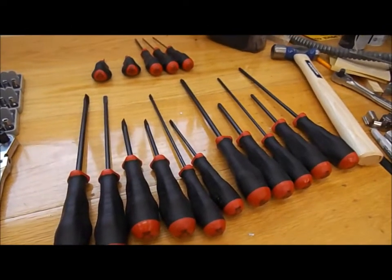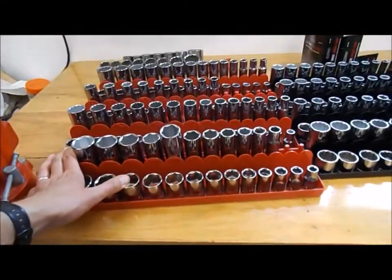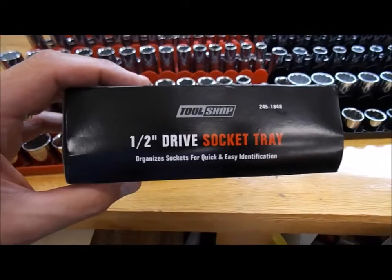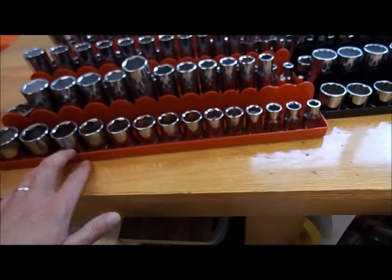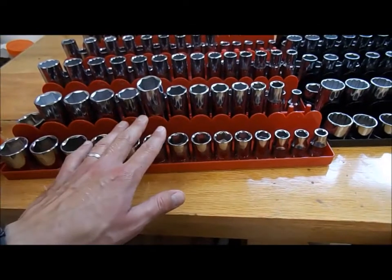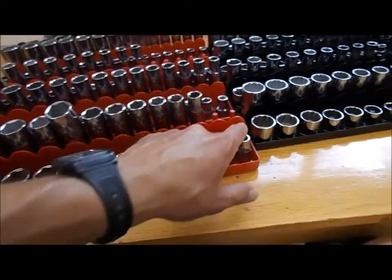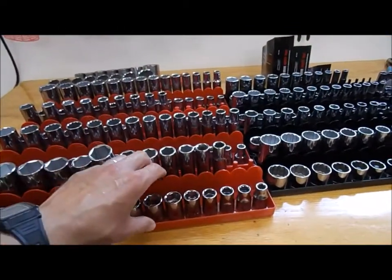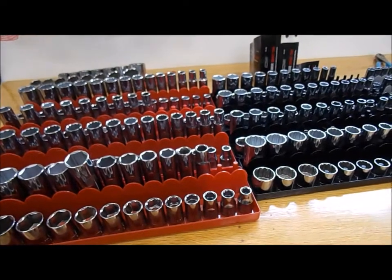Now for the socket holders. I used these Tool Shop brand socket dividers or organizers - that's just the Menards brand - and they're made in China. Menards does carry the Hanson ones, which are made in Two Rivers, Wisconsin, so those are USA-made. These were about five or six bucks a piece, and the Hansons were like 14 dollars for the larger ones and 10.99 for the quarter-drive. I've got about 50 bucks in socket holders; going the Hanson route would have been about 150 bucks.